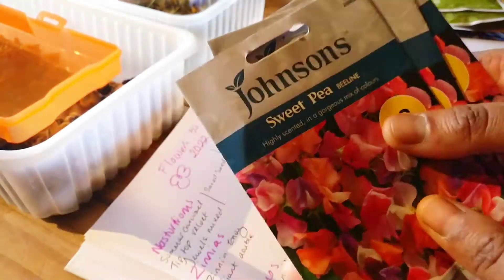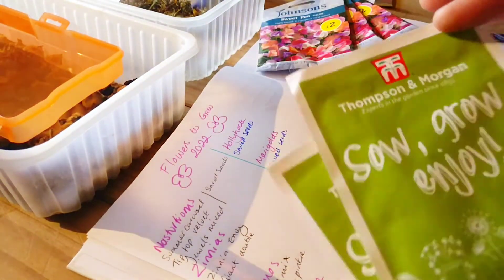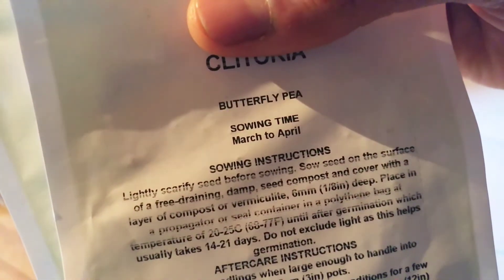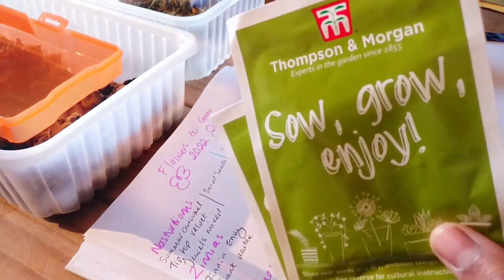The last variety of sweet peas I've got are from Thompson and Morgan — it's called Butterfly Pea and they're actually blue sweet peas. I've got two packs of those.